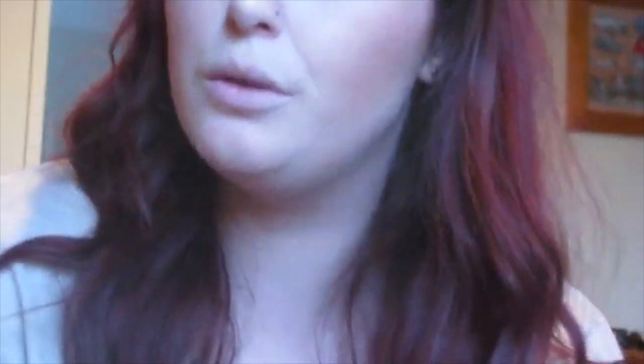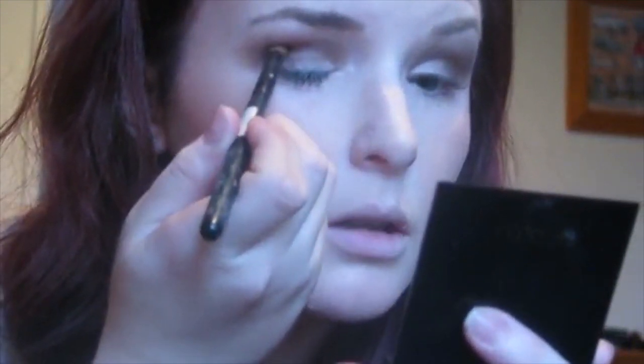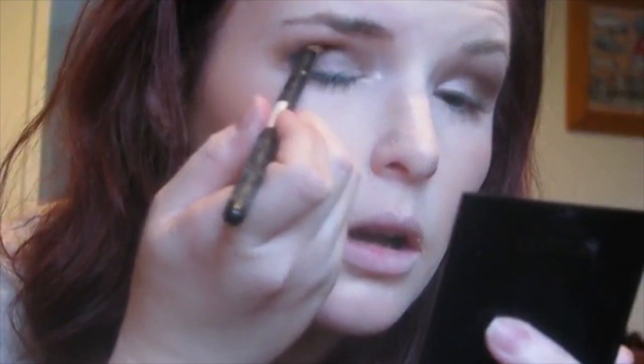I'm going to add some black using a precision brush — this one is from Farmers, I think it's called Artist Collection. I just dab it so I don't get too much fallout, placing it in the outer V and bringing it onto my lash line a little bit to smoke it out. Then I take that clean fluffy brush and blend it so you can't see where the black starts. It's quite intense but it's sort of my everyday look at the moment — I quite like intense looks.